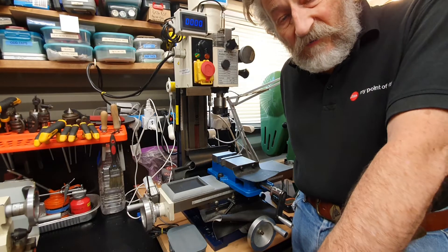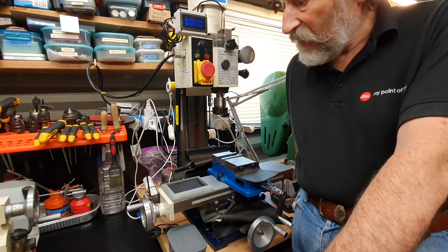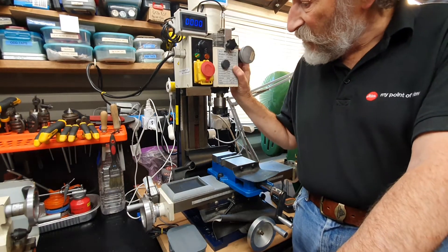Hello, I'm Novi Clarke, welcome to my workshop. I'd like to show you some of the improvements and upgrades I've made to my milling machine.